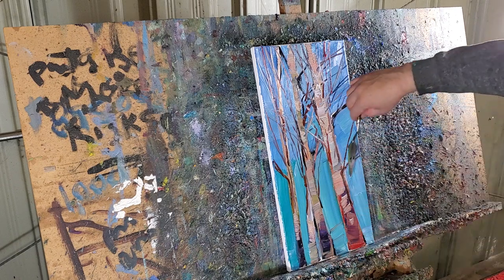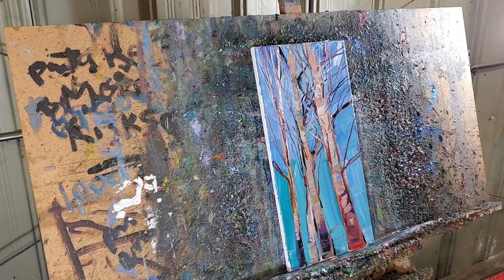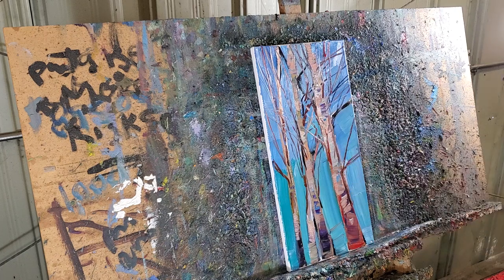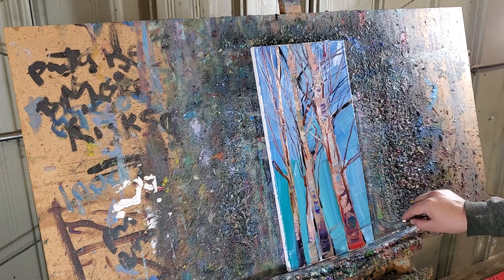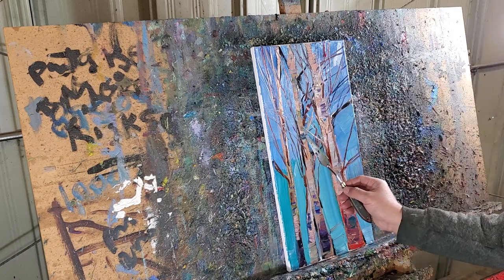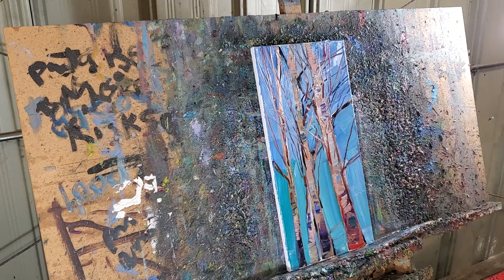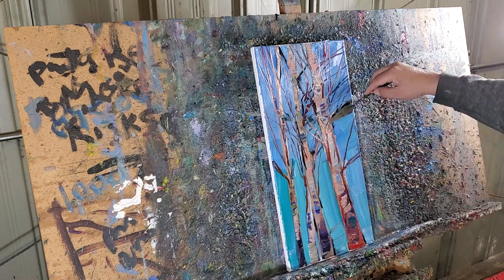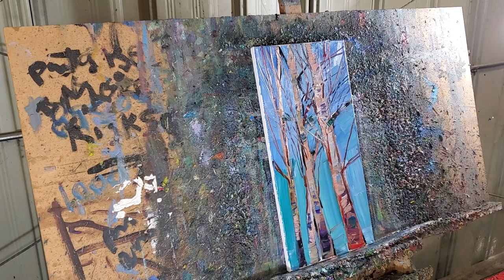Now I'm coming back just doing details — nuances, little nicks and notches, little dents on the trees. Like someone carved a little heart — those little things that add character. My palette knife is used in different ways too: I use it to apply paint and also to carve out texture. You use the whole thing, not just some of it.